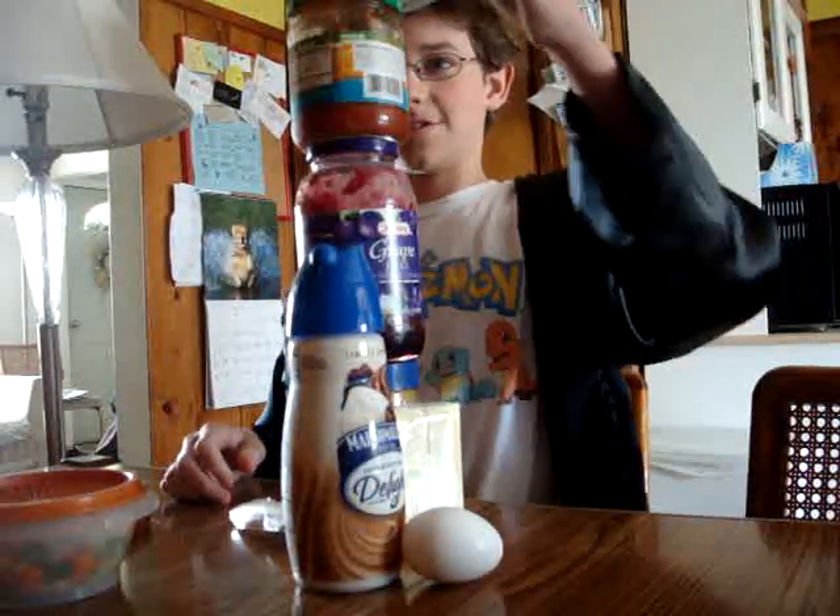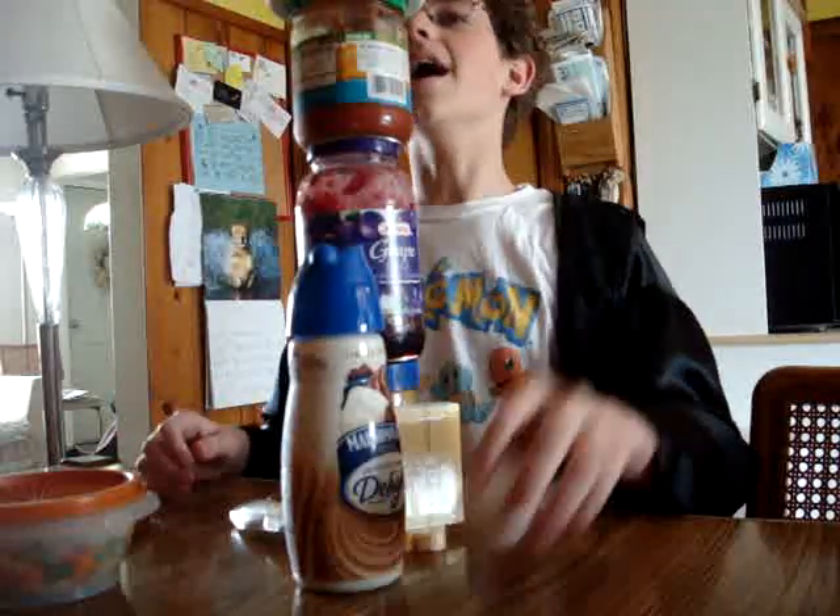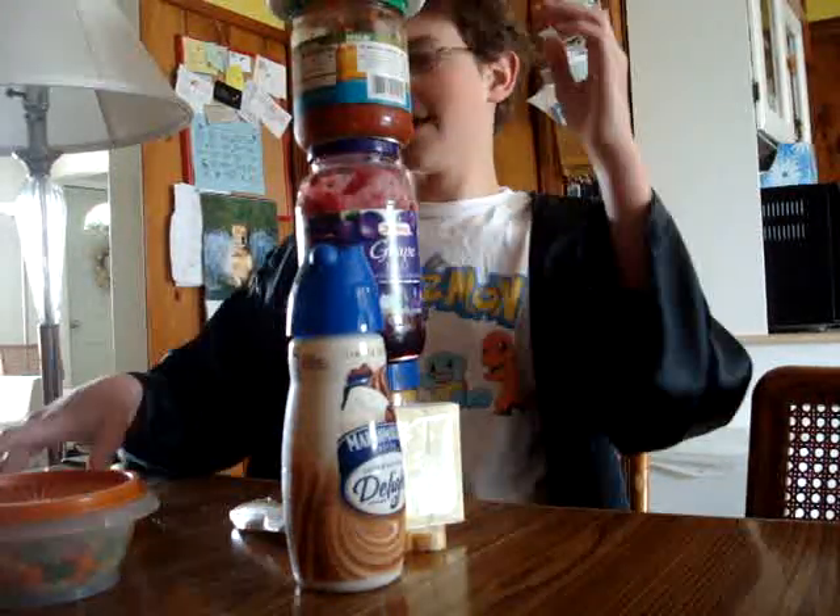And then the cornflip goes right on top. See that? Yeah. And then we put the egg right there.